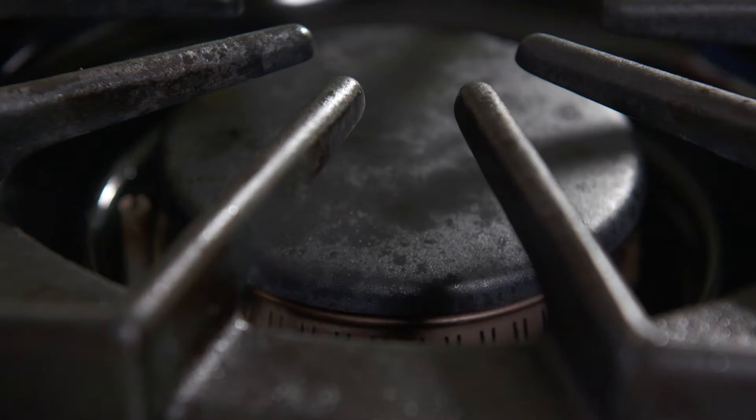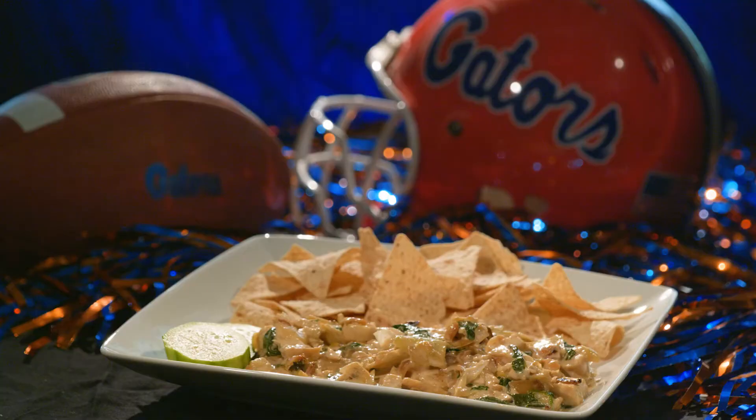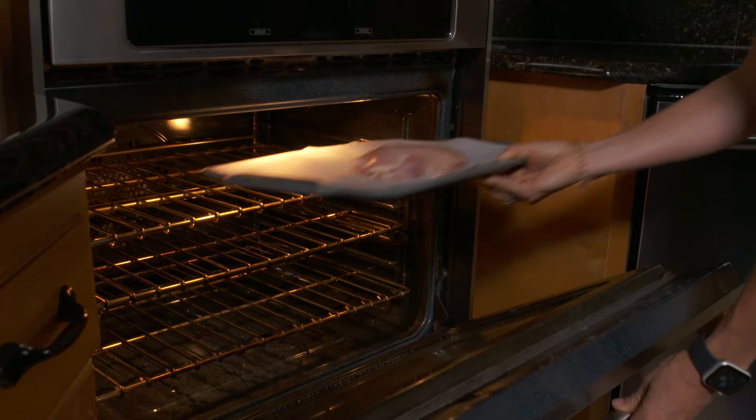Hi, I'm Lauren Embry. I'm the current women's tennis assistant coach and former Gator tennis athlete. This is Chomp On This, presented by Teco Peoples Gas. Today we are making a chicken spinach artichoke dish.